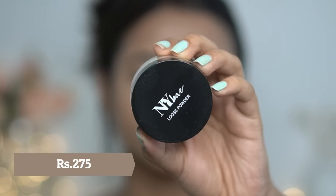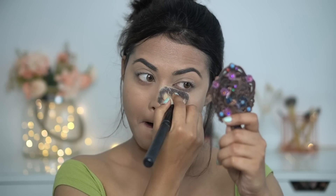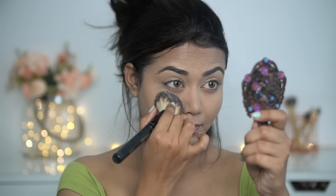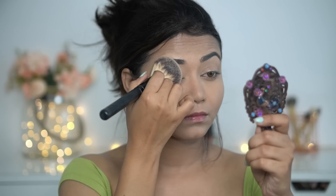Next, I have a new NY Bay Loose Powder. The first thing I don't like is the smell — it has a very strong, weird smell which is not good at all. But the powder itself is very finely milled and it does a very good job of setting my whole face.